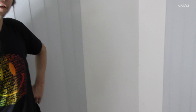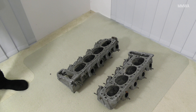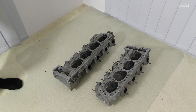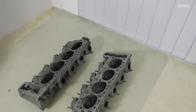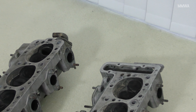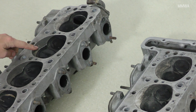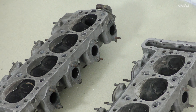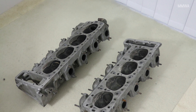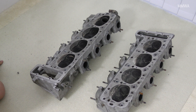Now these are the cylinder heads for the 6.3 M100. These were recently acquired from the Netherlands from a 600, apparently low miles. They do have some minor imperfections — there are a few gouges on the surface — but hopefully that can be repaired. The main thing is there's very minimal corrosion on both of them.